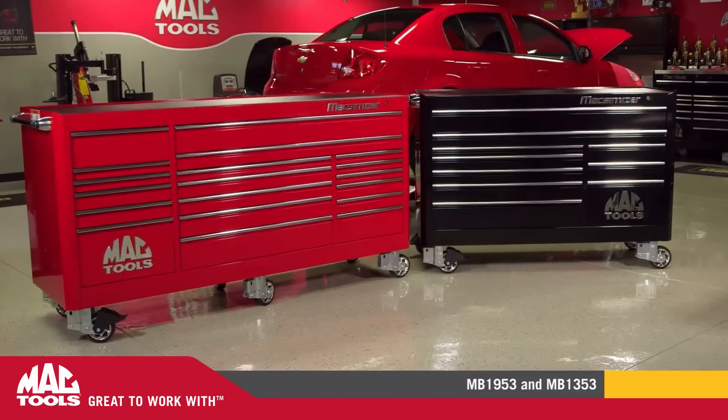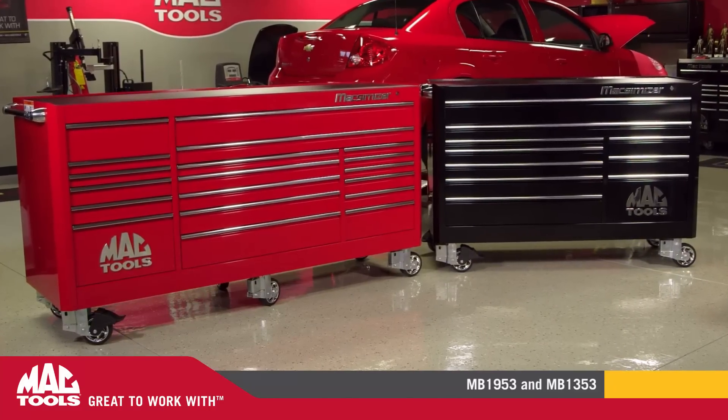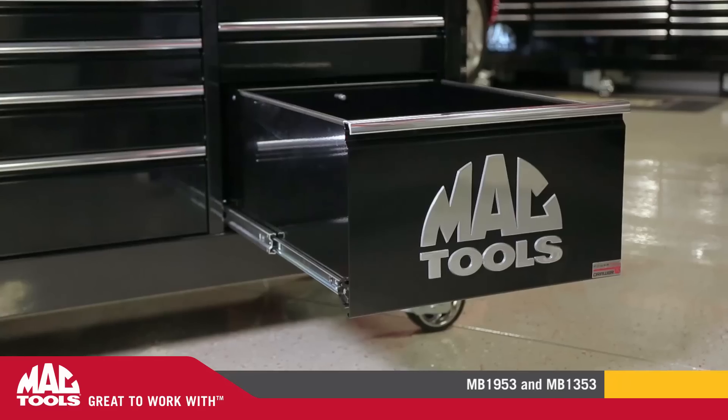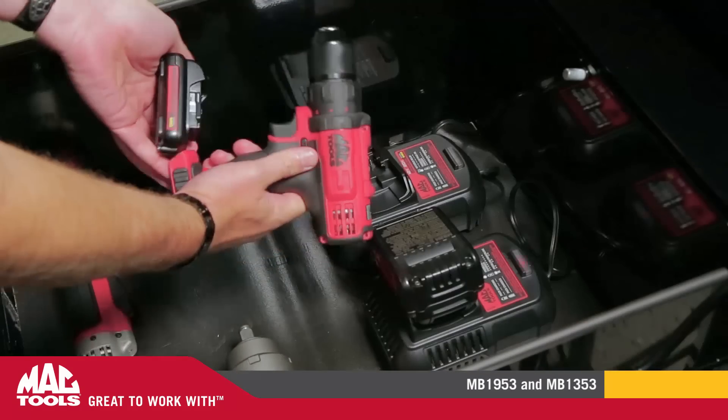These boxes are available in all our standard colors and can also be made-to-order in color combinations that suit your individual style. Additionally, they can be equipped with an optional power drawer, which enables convenient recharging of all your power tools.